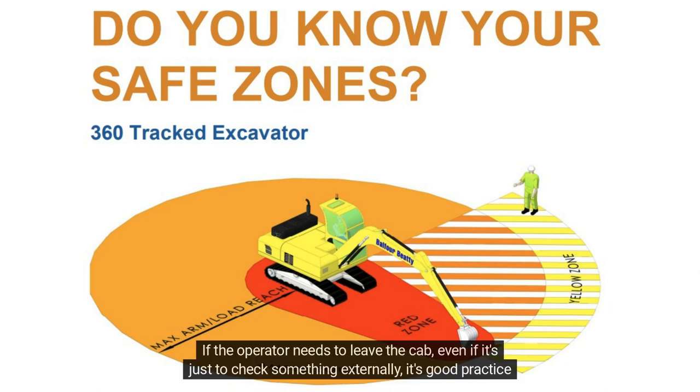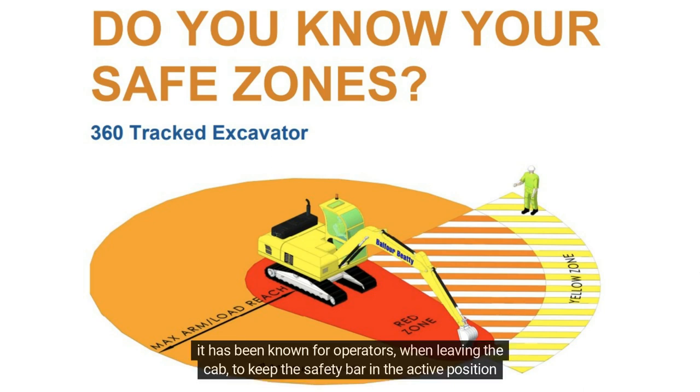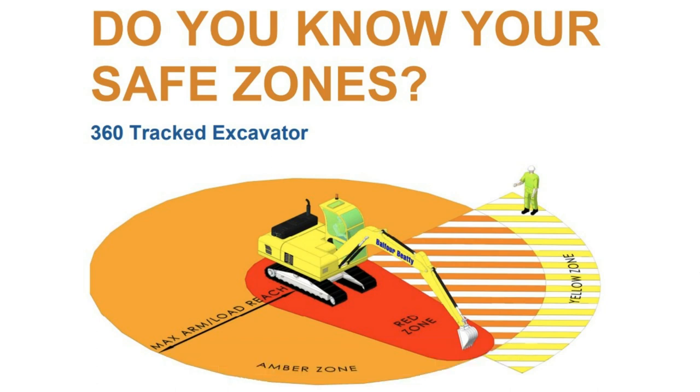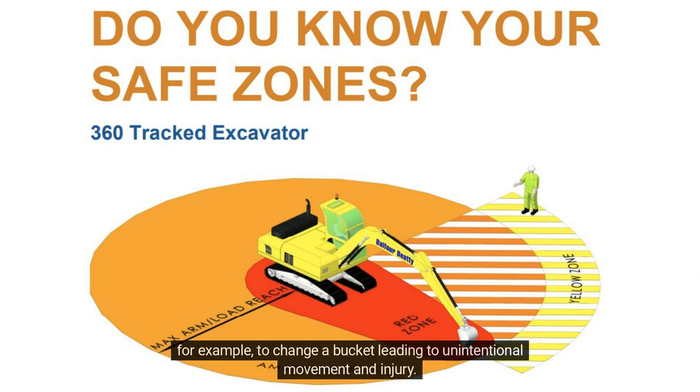If the operator needs to leave the cab, even if it's just to check something externally, it is good practice and important that they switch off the engine and lower all equipment to ground level. It has been known for operators, when leaving the cab, to keep the safety bar in the active position and inadvertently move an operating lever, which has caused unintentional machine movement. Accidents have also happened when the operator has chosen to operate a lever from outside of the cab, for example to change a bucket, leading to unintentional movement and injury.